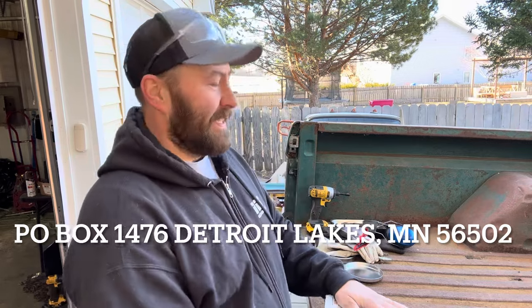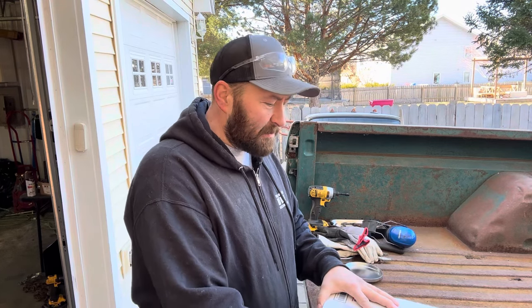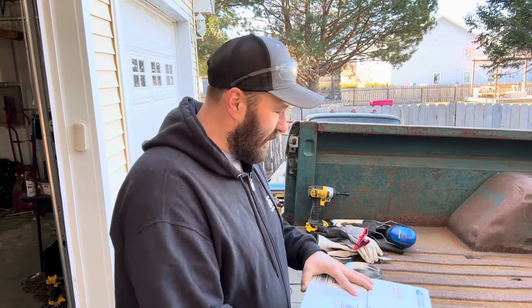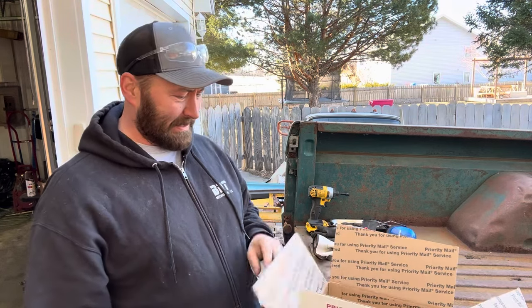We interrupt this portion of the video — I don't know if you guys know, but I got a PO box a couple weeks ago. It's PO Box 1476, Detroit Lakes, Minnesota 56502. We got our first package here — it is from Far Smell. Sorry if I'm pronouncing your name wrong. Open it up, I'm pretty excited about this. Who farts in a box and sends it to someone? You're disgusting. Well, maybe the PO box was a bad idea.